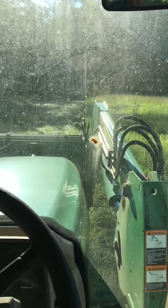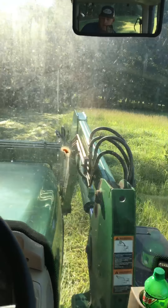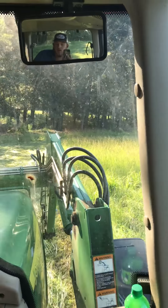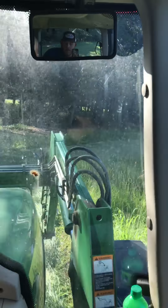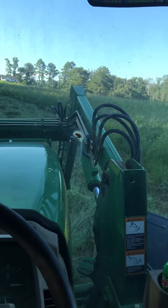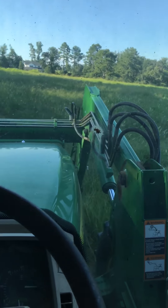Anyway, update — the cutter I bought from Bradco, the Ground Shark Extreme, it was a dud. It had a bad pump on it, or a bad drive motor. They took it back and brought me another machine, and I have not had any more trouble out of it.